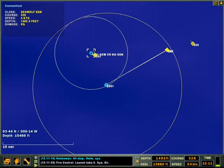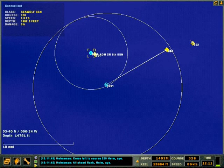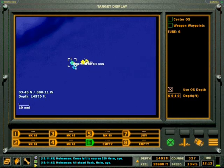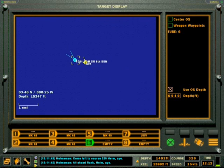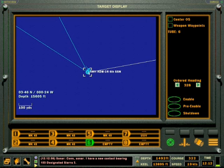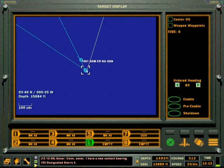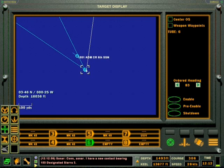What you're seeing here is me sending a second UUV. The first UUV has a 10-mile radius circle on it. I've just sent the second UUV and I'm turning it towards the torpedoes. I sent the second UUV when I got the TIW call from my first UUV.